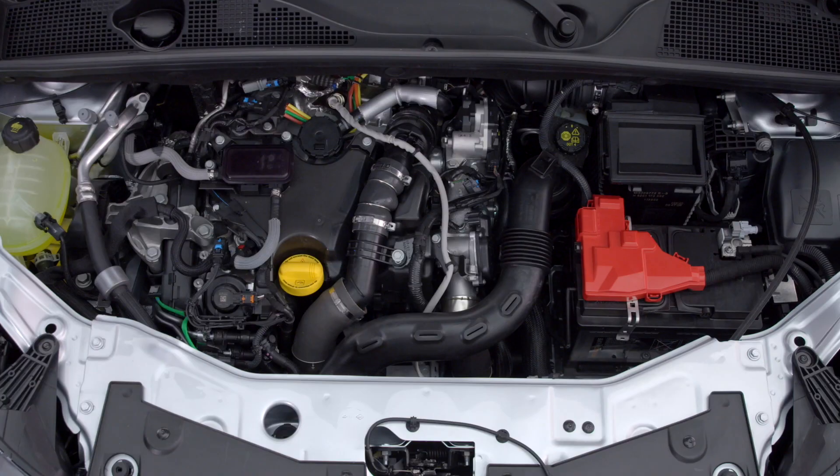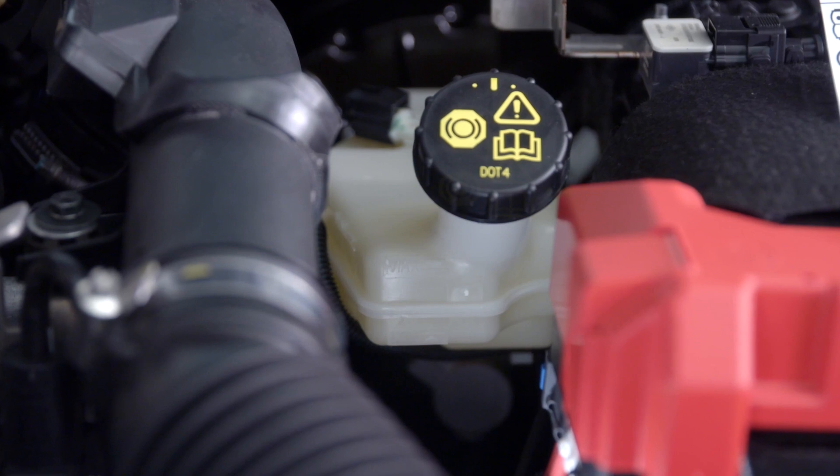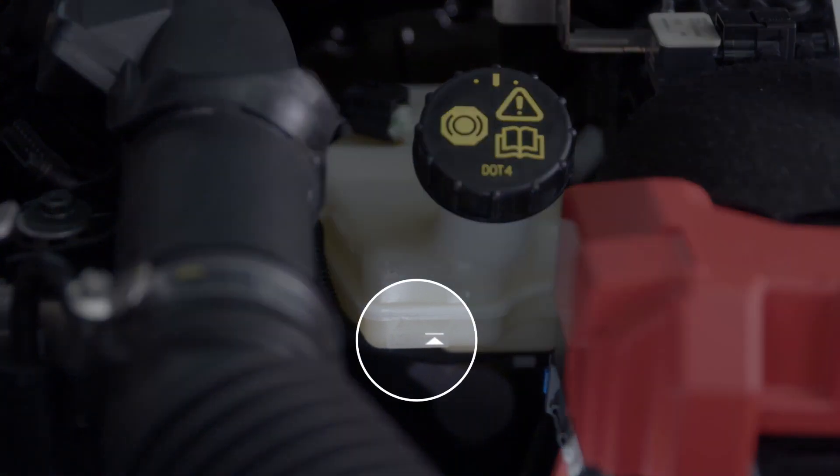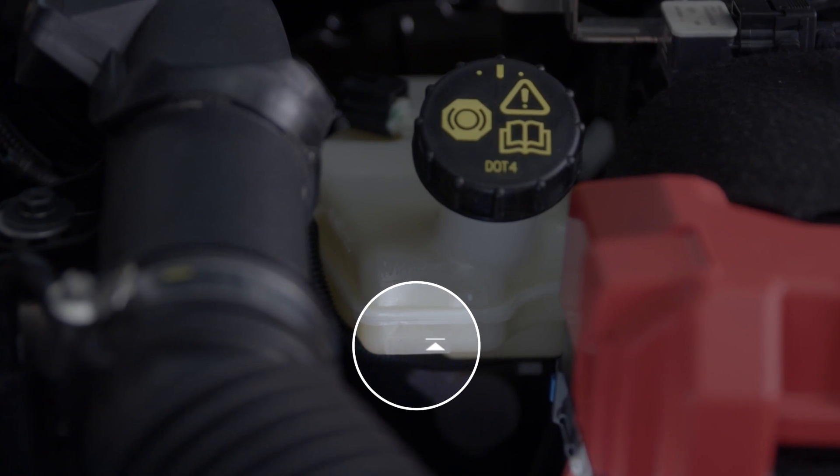The brake fluid reservoir is located here. Check that the fluid is above the min warning level. If not, contact a specialist to top up the fluid in the hydraulic system.